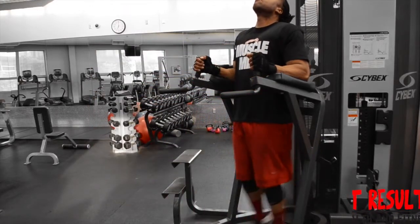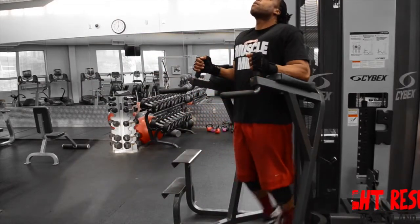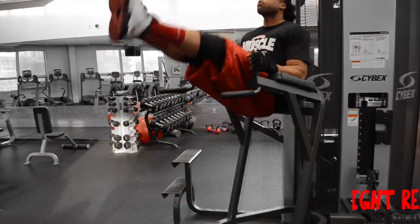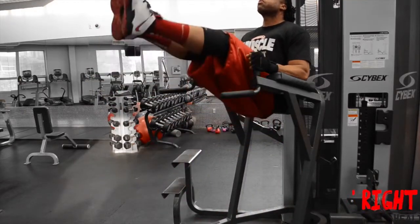Begin by setting yourself up on the vertical leg raised bench with your forearms resting on each pad, keeping your torso straight and your lower back pressed against the machine, all while keeping your legs extended, pointing towards the floor. This will be your initial position.